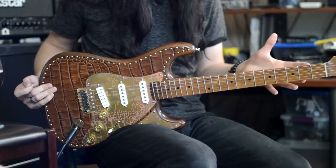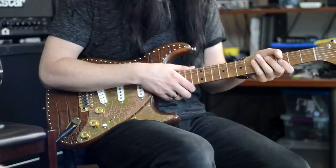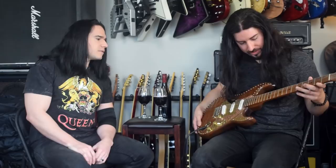I really like the fact that it has a satin kind of finish — it's not very glossy. Sometimes as players, whether you like gloss or not, it can get sticky. I know people have used baby powder on the back of the neck, but you don't really get that issue with something like this. The frets feel wonderful — there's no sharpness on them. They're polished really beautifully and profiled out really nicely.